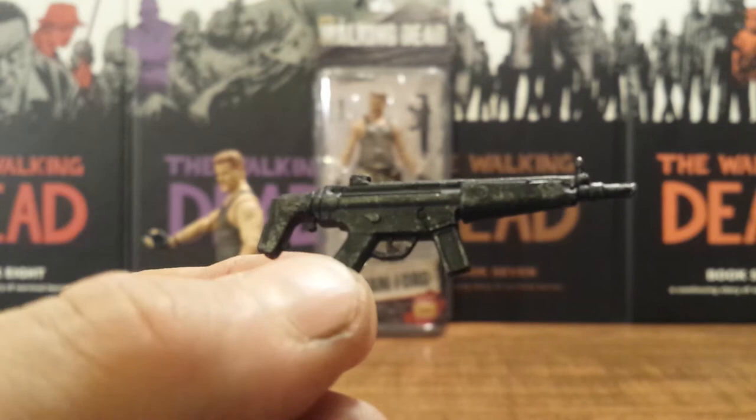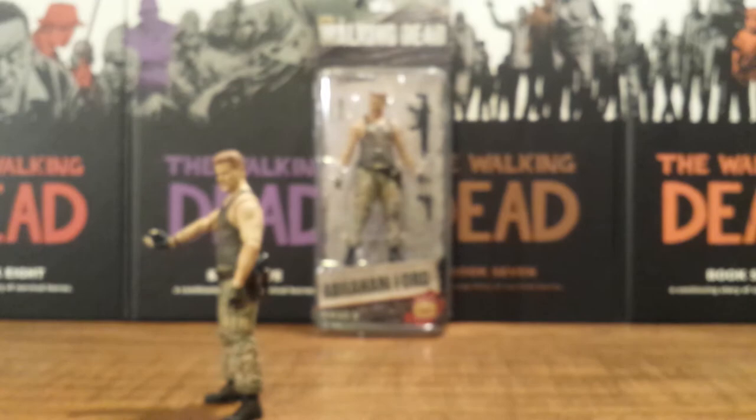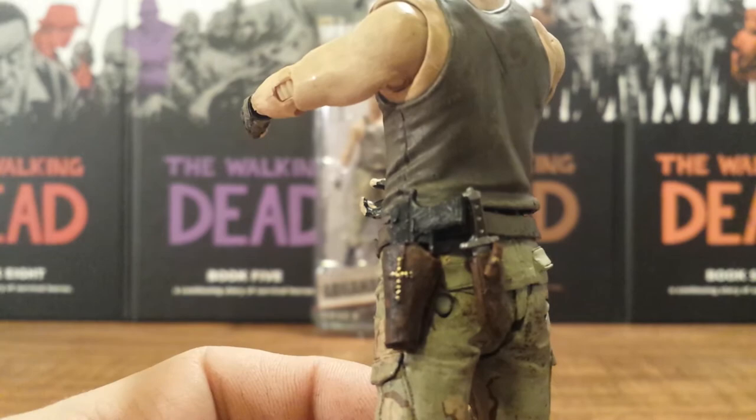I'm liking this — there's really no paint variation with it, it's solid black with a little bit of silver dry brushing throughout. And then he has two holsters back here: one that holds his combat knife and one that holds his Desert Eagle pistol.